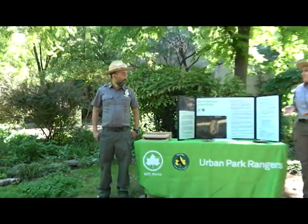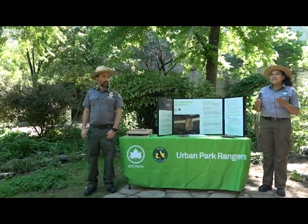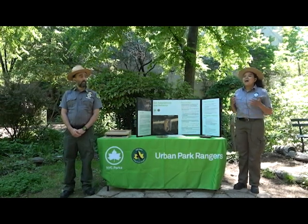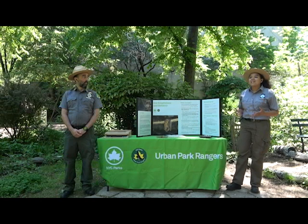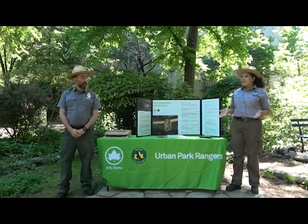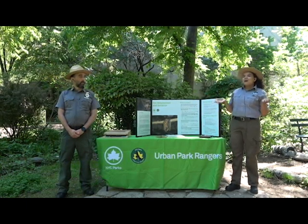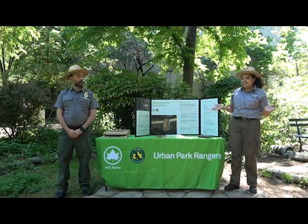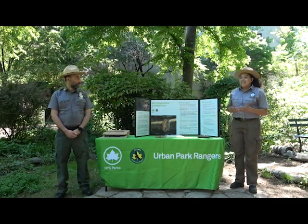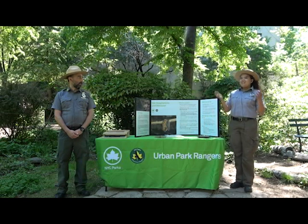Bats are ecological powerhouses from which we benefit in a variety of ways. Now more than ever, they can benefit from our help in creating sustainable habitat. You might be thinking, other than Halloween decorations, what do they do for us? Well, all of the bats Ranger Dan named are insectivores, meaning their diet is comprised of insects.